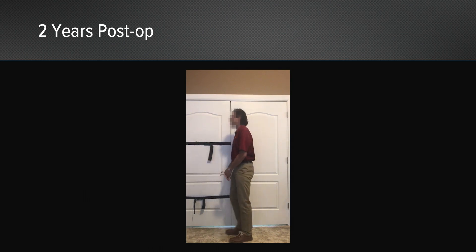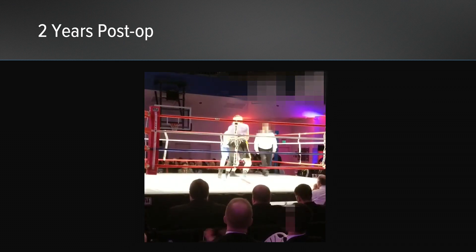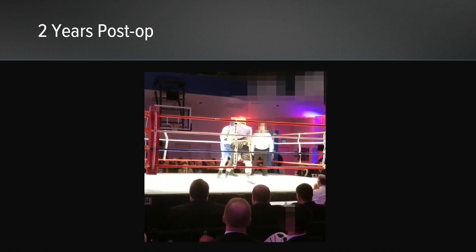Here he is at two years post-op. He has excellent range of motion, full external rotation despite the remplissage, full forward elevation, and good internal rotation behind the back. Here he is at the collegiate level participating in boxing, and you can see the remplissage is holding up quite well on that left side. He's been back to full activities.